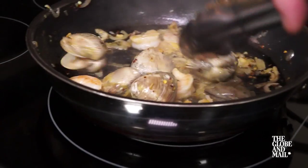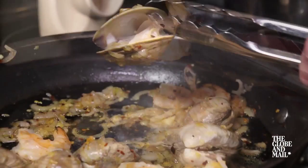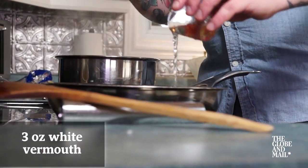After your seafood has been simmering for about five to seven minutes, check to see if it's cooked. The shrimp should be opaque and white and the clams should be opening. Pour three ounces of white vermouth into the pan and continue simmering.